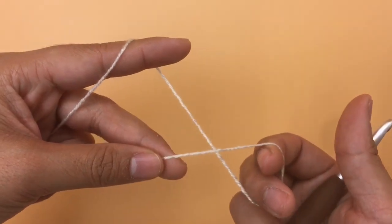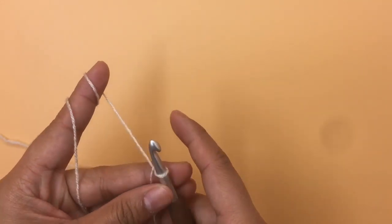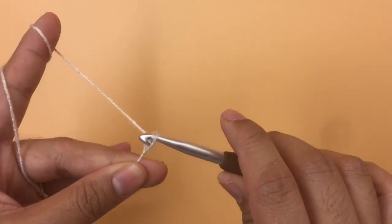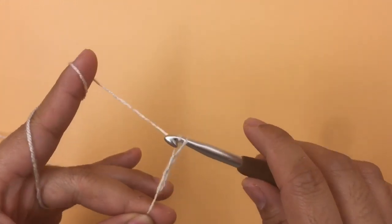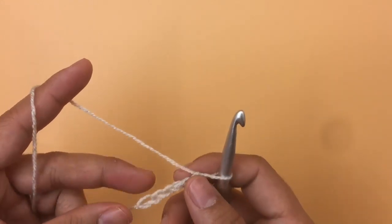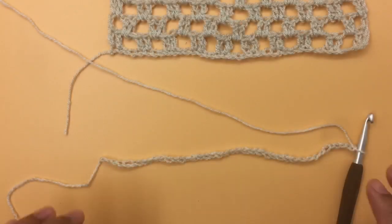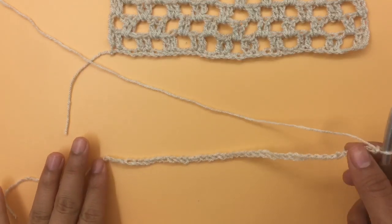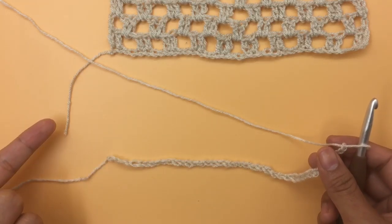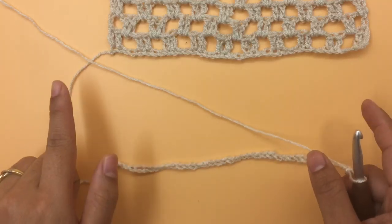First, make a slip knot. For size small I'm going to make 40 chains. As I said, this pattern is a multiple of four, so 40 chains is a multiple of four. I'll keep making the chain until I have 40 — make sure to make your chain loosely. Now I have 40 chains. Row one is the right side because it's an odd-number row, and an even-number row is the wrong side — everything is the same as the back panel, just fewer chains.